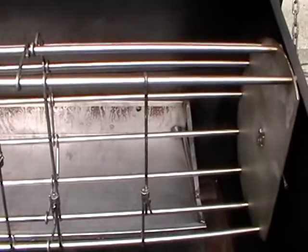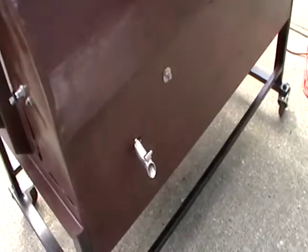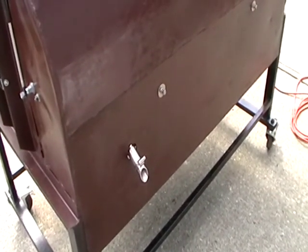At the back of the unit you'll see there's a drip tray which catches the grease and the drippings. These can be captured if you want, in a bucket at the back, for use in future cooking or just to drain off.